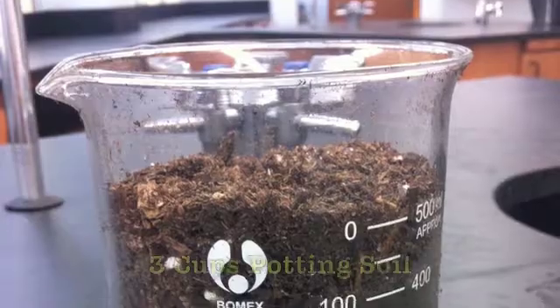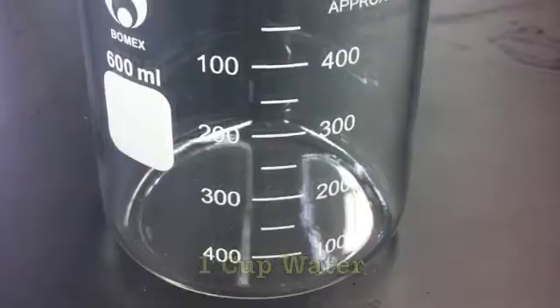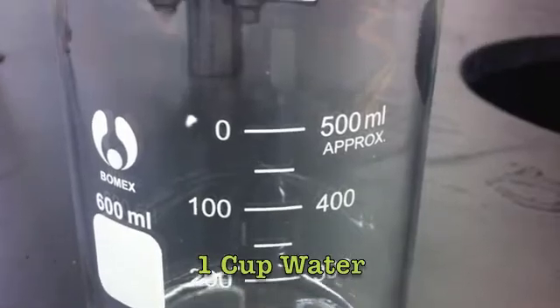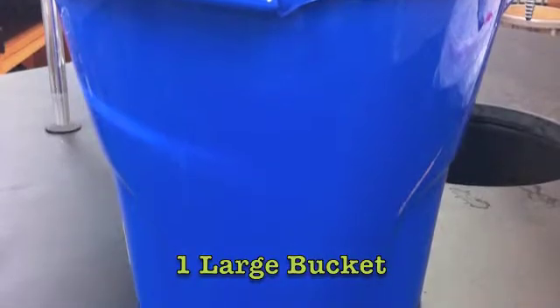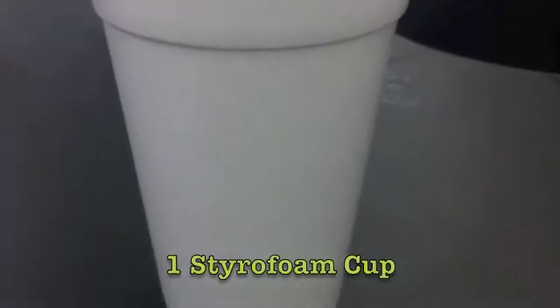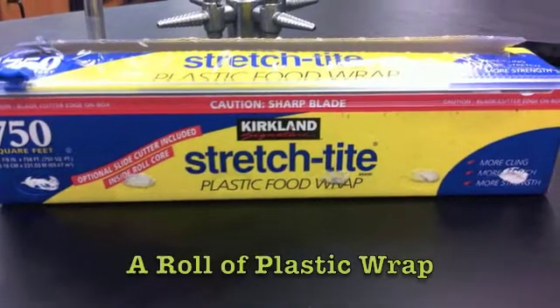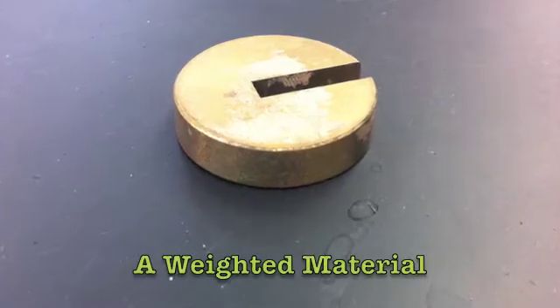We're going to talk about some materials that you're going to need for this lab. For example, you're going to need three cups of potting soil. You'll need one cup, about 500 milliliters of water, a large bucket. You will need one styrofoam cup, a roll of saran wrap or plastic wrap, and something to use as a weighted material.